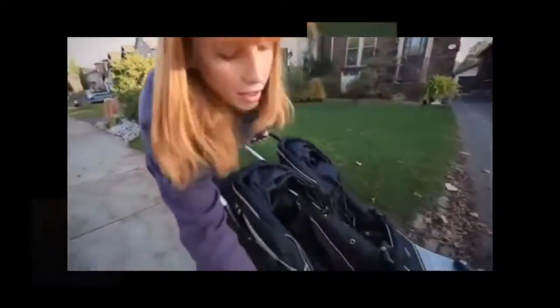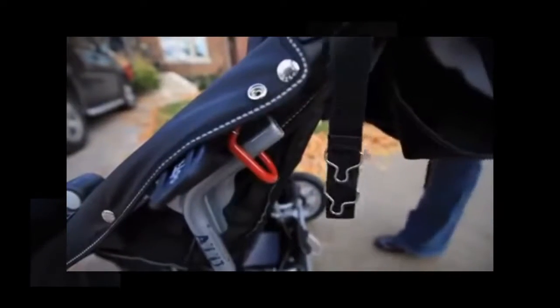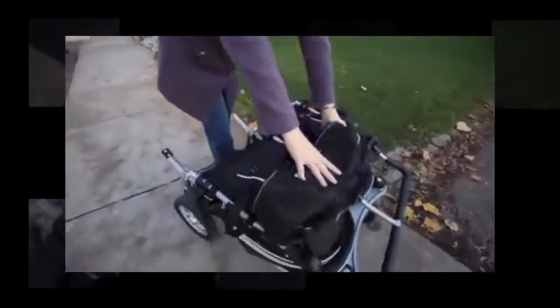Next, release the black clamps on either side of the stroller, then release the red safety lever, lift up the handle, and bring the handle down flat so it's against the footrest.